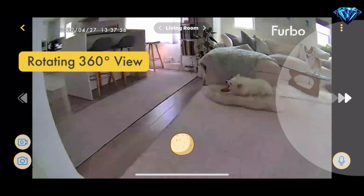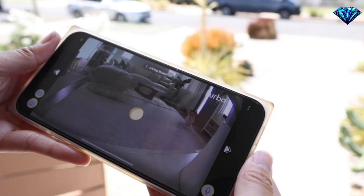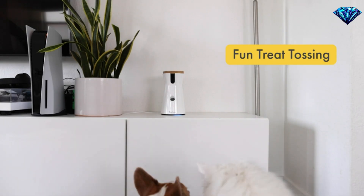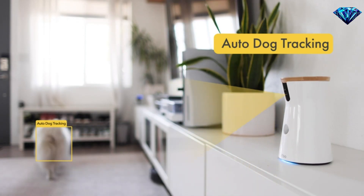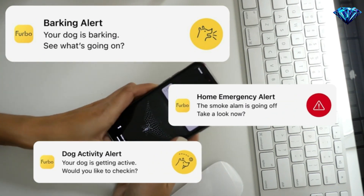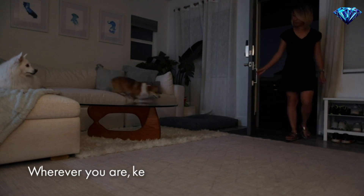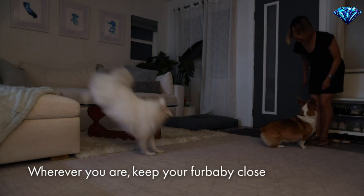The new Furbo 360 dog camera gives you best-in-class HD video quality. Toss a treat to your dog via the free Furbo iOS and Android app. Furbo's barking sensor detects when your dog is barking and sends push notifications to your smartphone. Wherever you are, keep your fur baby close.